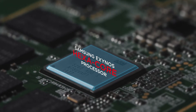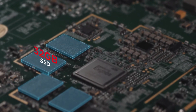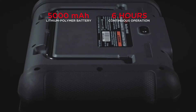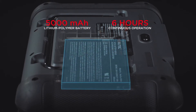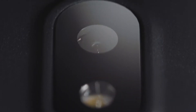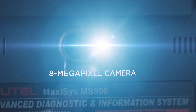At its core, the pro-level Samsung Exynos hexa-core processor and high-speed system memory make everything faster and more responsive. A 5,000 mAh rechargeable lithium polymer battery enables up to 6 hours of worry-free continuous operation. The MS-906 also features an 8-megapixel rear camera for capturing shots of damaged parts or repairs.